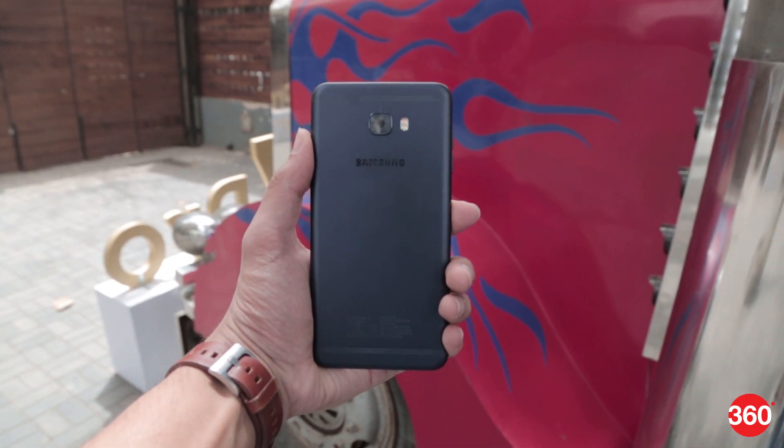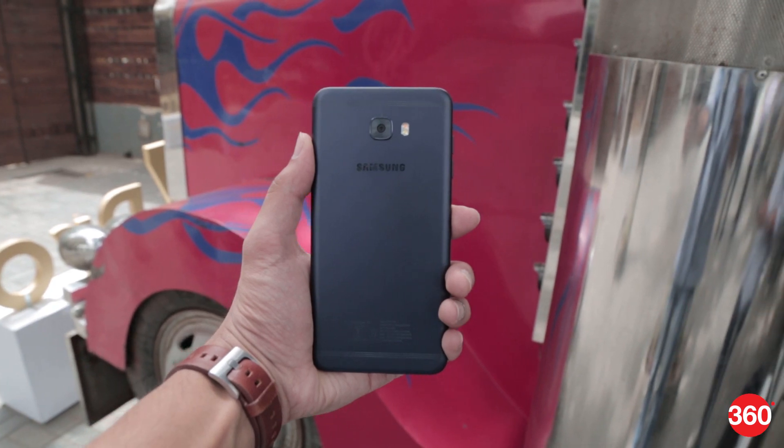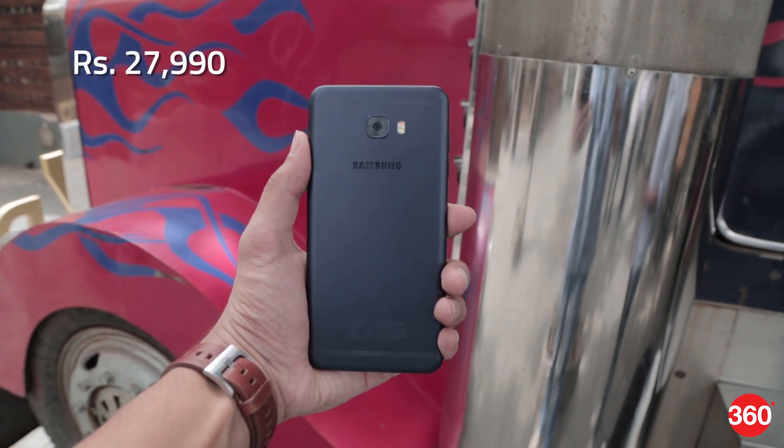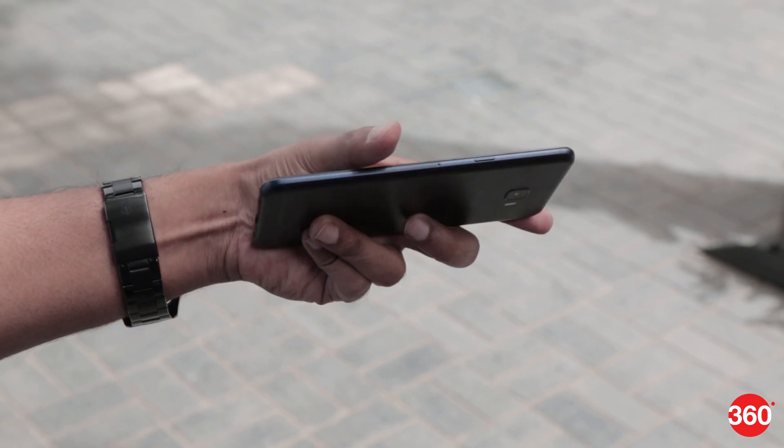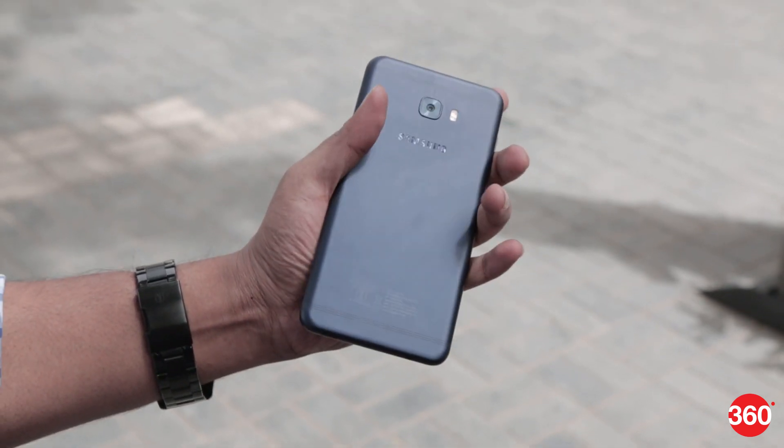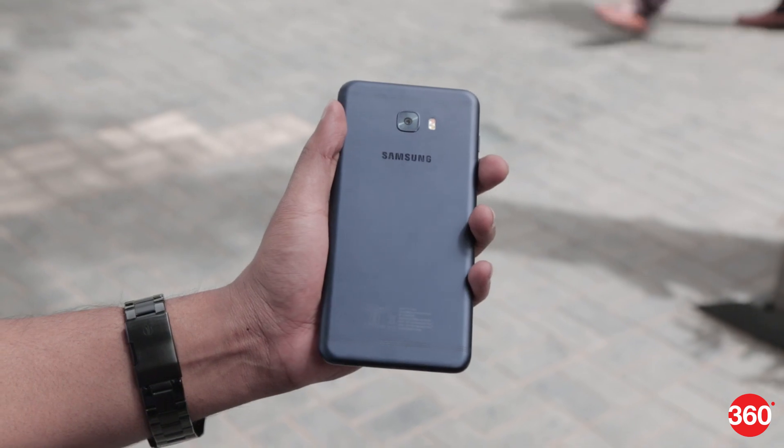Samsung's Galaxy C7 Pro went official in China earlier this year and has now been launched in India at Rs. 27,990. The smartphone highlights a premium metal design and slim form factor. We got our hands on the device and here's our first impressions.